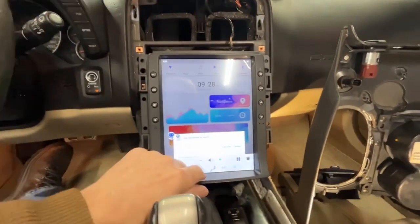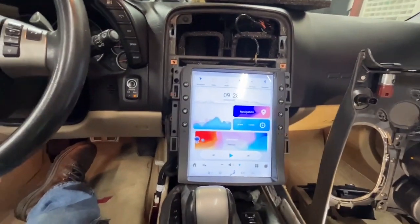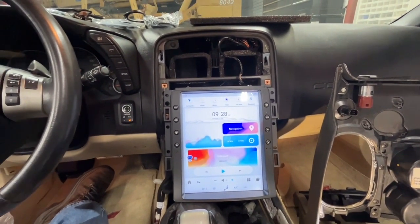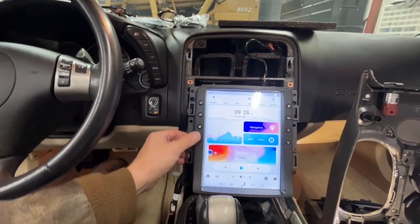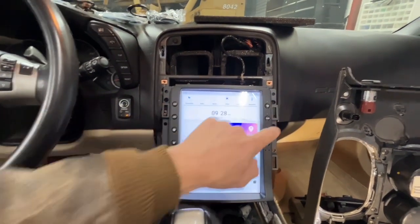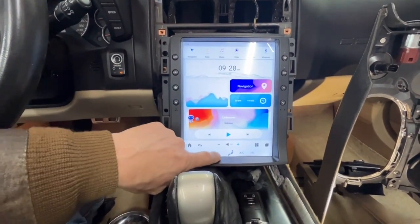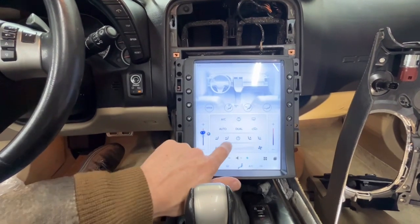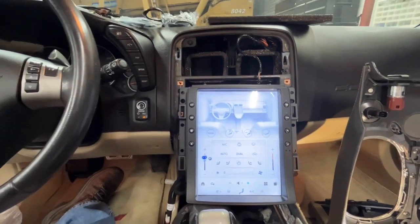This is a Bose car so it's going to run through all the factory system. I don't know anything about the software yet — this is the first time I've got it powered up. It's all touchscreen. Here's your air conditioning, fan speeds, defrost, auto climate control — and the heated seats are all done down here, all electronic. There's max and auto — look at that, it's pretty cool.